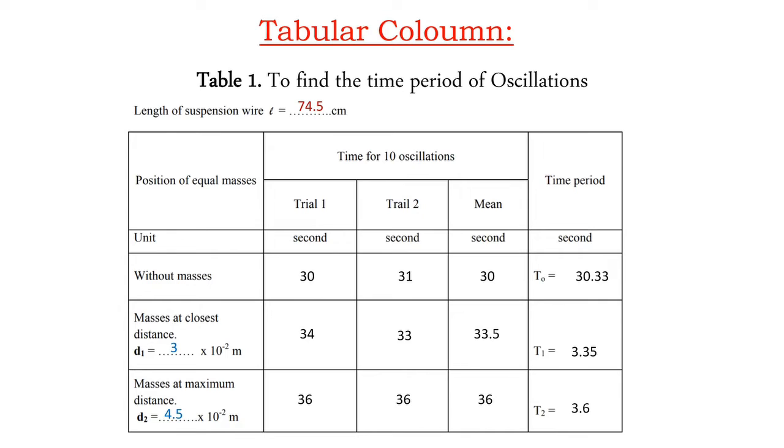When masses are placed at the closest distance of 3 cm, two trials are performed and the mean time for 10 oscillations is recorded; T1 is then calculated. When masses are placed at the maximum distance of 4.5 cm from the central chuck, two trials are again performed, the mean is calculated, and T2, the time period for one oscillation at maximum distance, is determined.